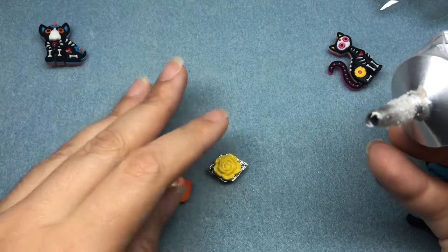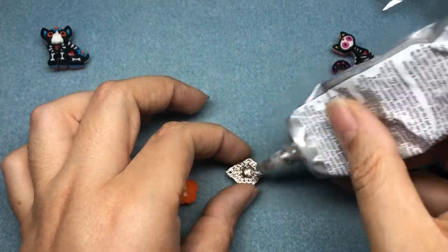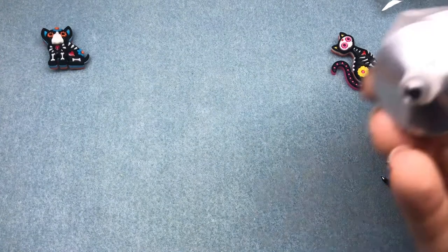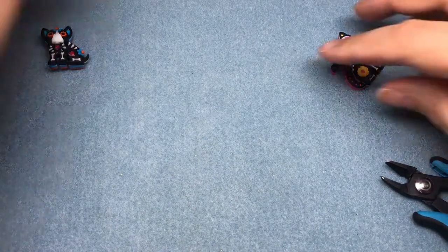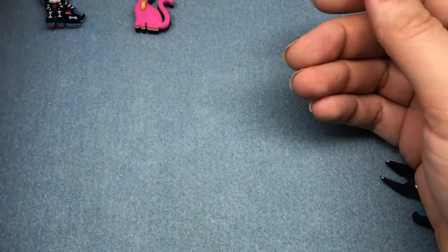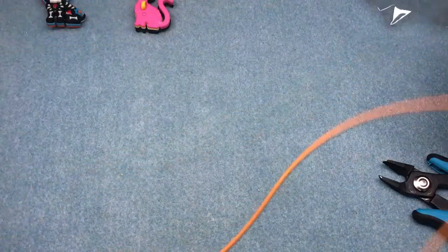See how easy that is? Now these are ready for jewelry. While those pieces dry, I am going to make a bracelet using our donut pack. The donut pack comes with six really scrumptious looking donuts — don't those look so yummy? And they're calorie free! I also have about two yards of what I think is either one or one and a half millimeter leather.